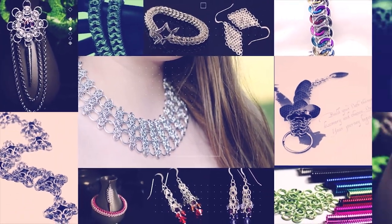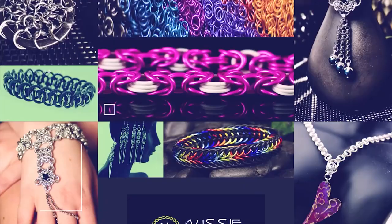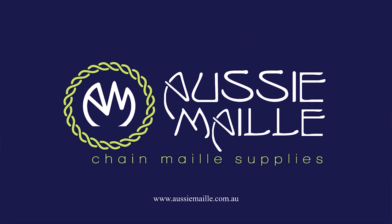Hey guys, my name is Deb Marnie and I'm from Aussie Mail. Welcome to our chain mail tutorial channel. Thanks so much for popping in and spending some time with me today. So today I'm doing a weave tutorial. The weave I'll be doing is called Sunrise or Bias Butterfly — it's a variation on the butterfly weave. I think you guys should enjoy this. Alright, let's jump straight into it.